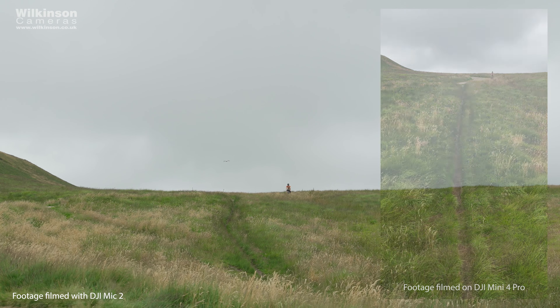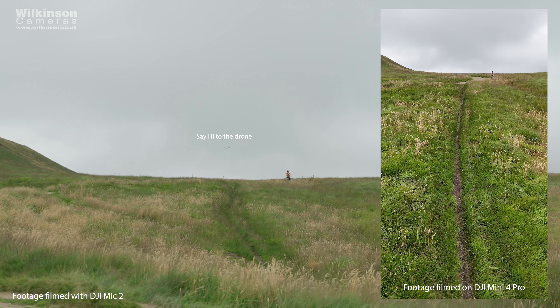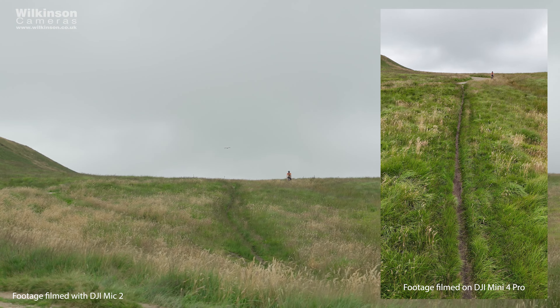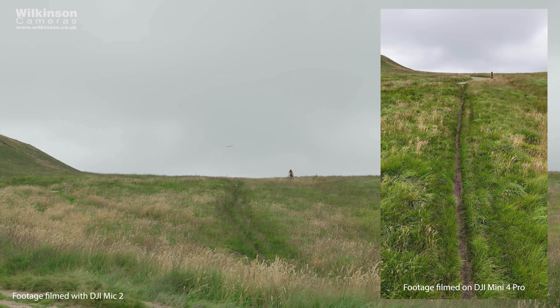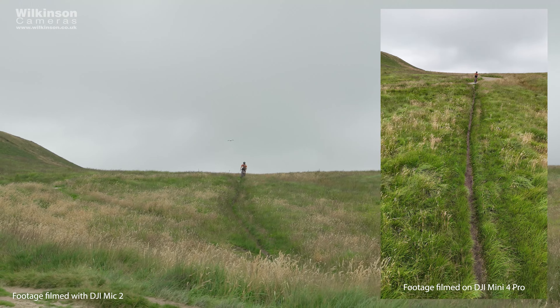Darren is going to go out on the bike later and we're going to see how well it performs there too. For windy or fast-moving scenarios such as on a bike, the windscreen is going to significantly cut down on wind noise. So we're going to be testing the DJI Mic 2 for wind noise, followed by the DJI Mini 4 Pro drone.